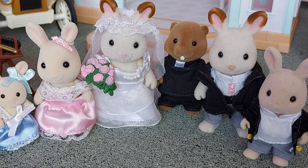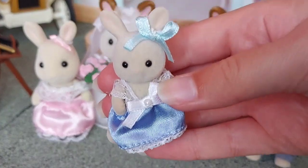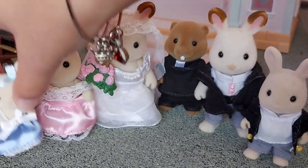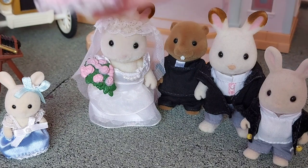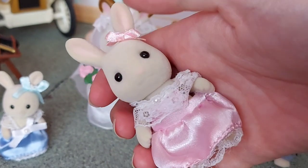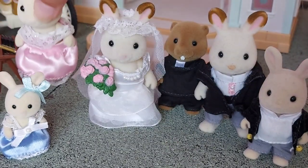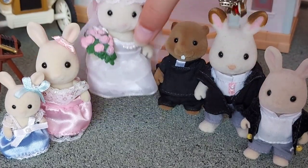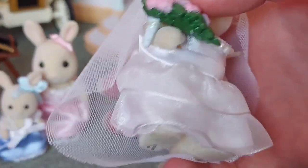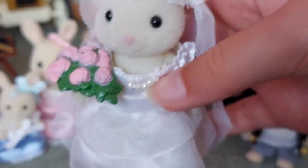So this is the wedding celebration set. We've got the bridesmaids — this is Amelia Perrywinkle. I really love her blue dress, I think it's really pretty and it looks good with Louise's pink dress. They've got the same style dress but just different colours, with cute little bows on their ears. Then we've got Katherine Chocolate and she's got a bunch of flowers with a rubber band to wrap around her paw so she can hold it easily.